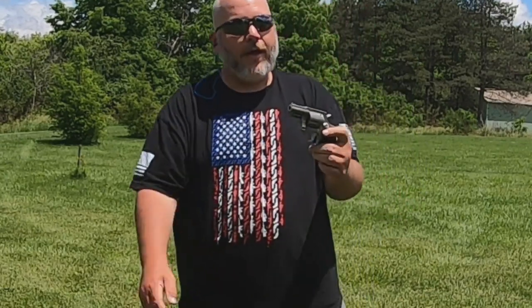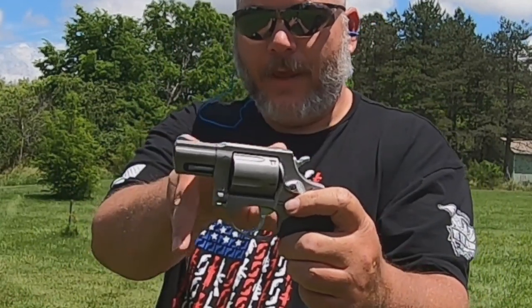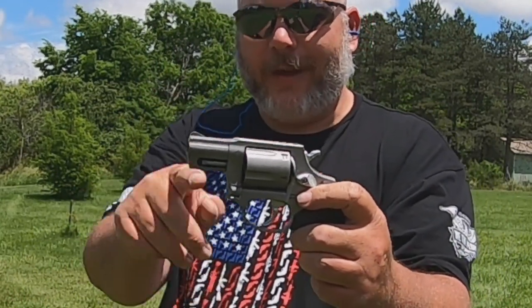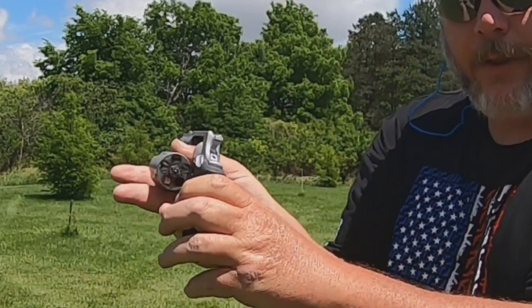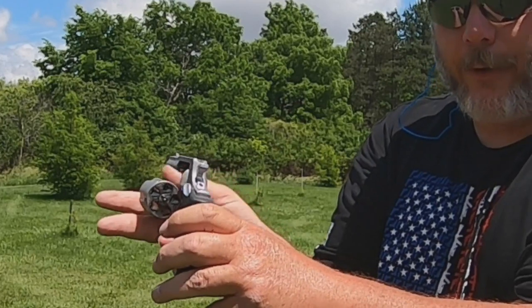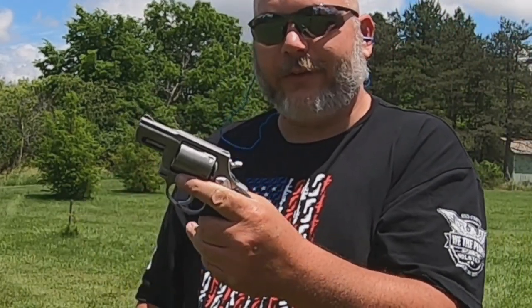What we got here is a Taurus 605 snub-nosed revolver. It has fixed machine sights and a two-inch barrel on it. It's clear — we've got five shots, chambered in 38 Special or 357 Magnum, and it's a double-single action.